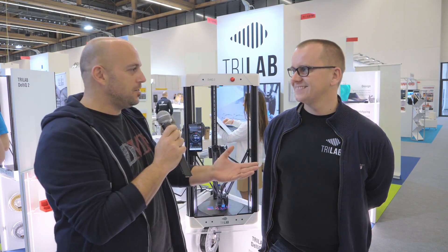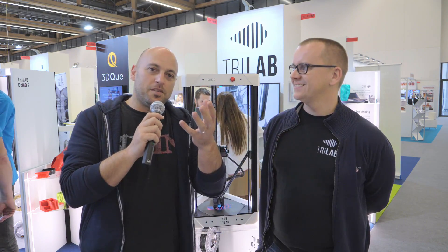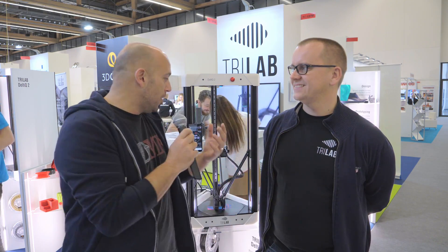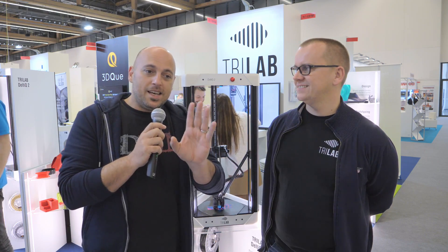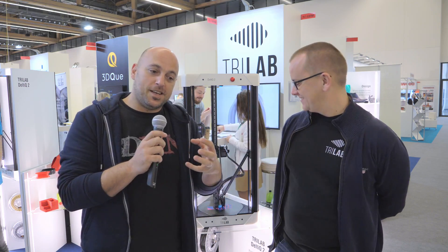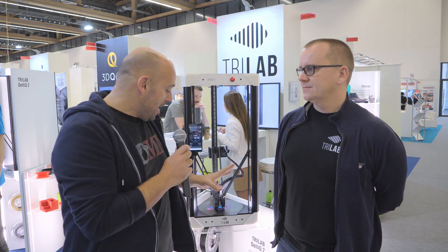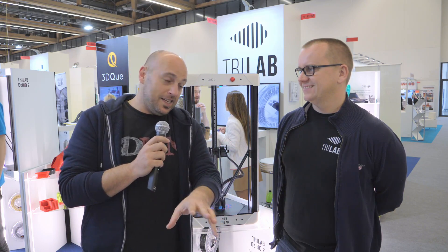Hello Makers, we are here at Formnext 2019 and next to me I have Michael, one of the co-founders and co-owners of Trilabs. I have a very special love for Delta printers, a very special place in my heart for Delta printers. And the Trilabs Deltic.